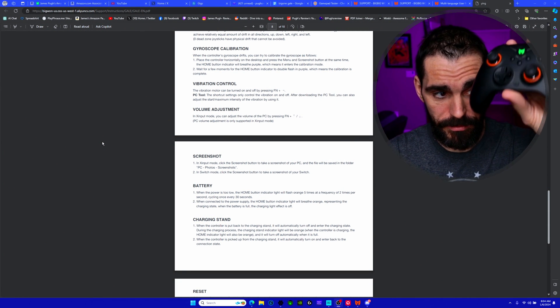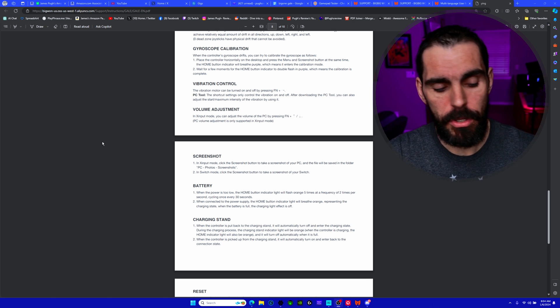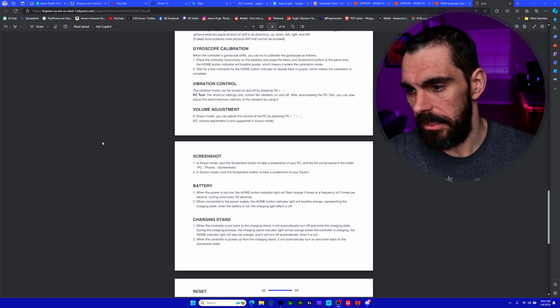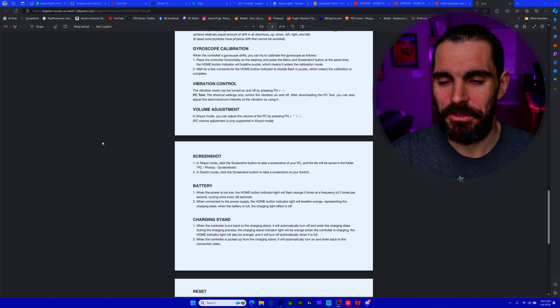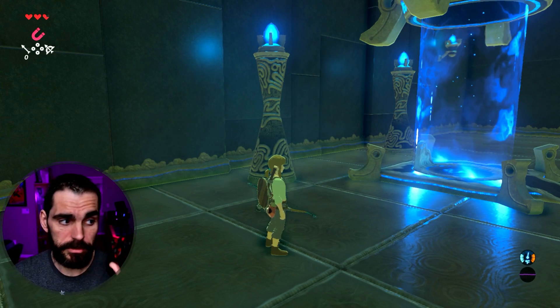If you want to control your PC volume with the controller while it's in X-input mode, hold the function button and press up or down on the D-pad. You'll see the volume bar appear at the bottom of your screen. It's a neat little trick to control volume without leaving your controller.